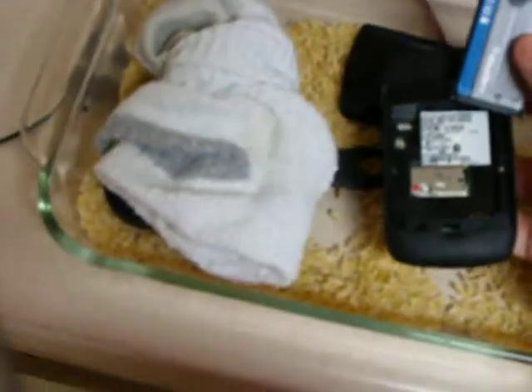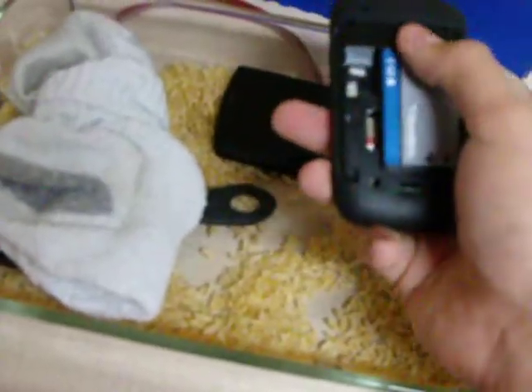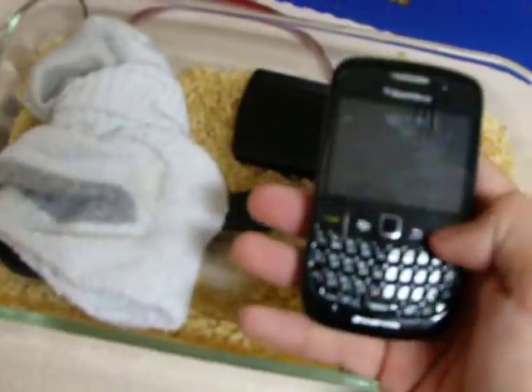I've got it through Boost, so it's CDMA, there's no SIM card. So I guess that's good, because I've heard stories about SIM cards destroying themselves. The red light, for a second.